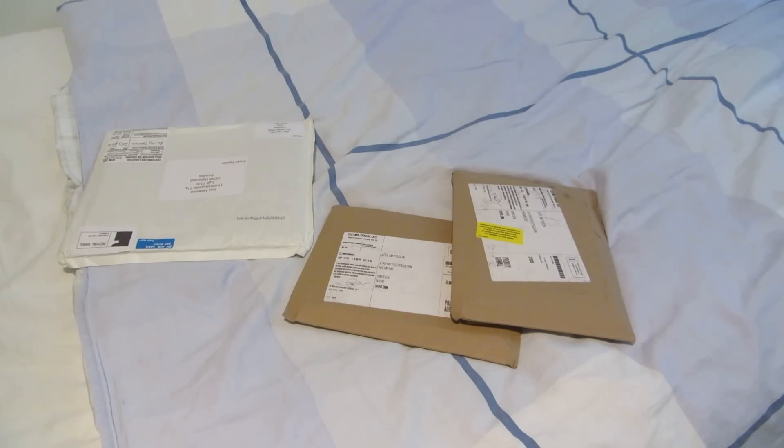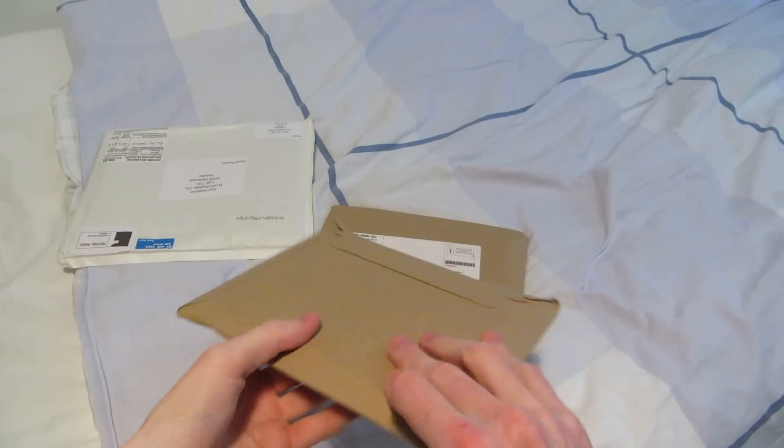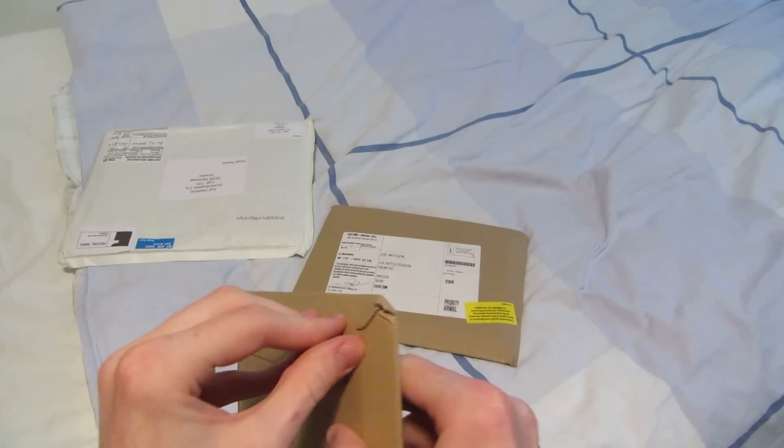So anyway, with a few exceptions — I'll talk about that later — there's not gonna be any unboxing videos for a while, because I'm gonna finish what I have first. That's gonna take at least... well, I'm not sure, but anyway, I do have two here so I'll talk a little bit more about these as I open them.